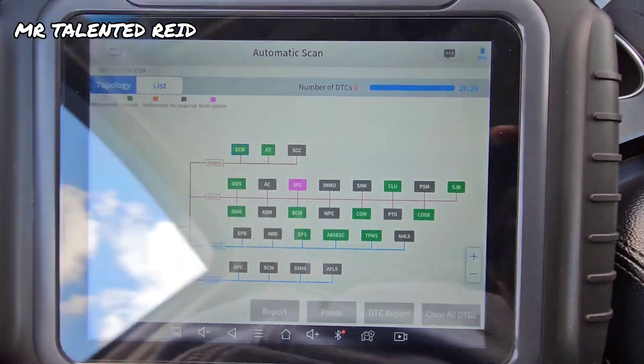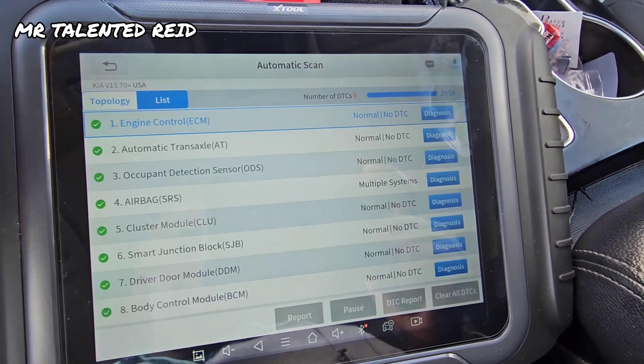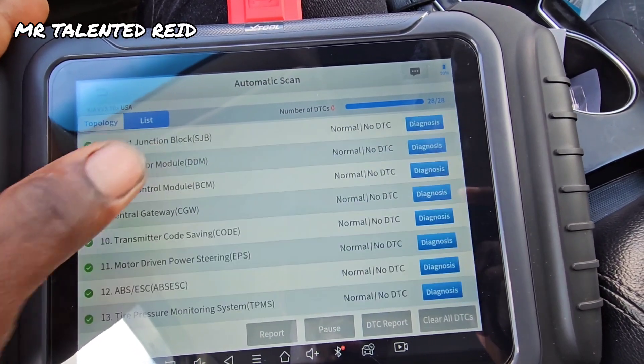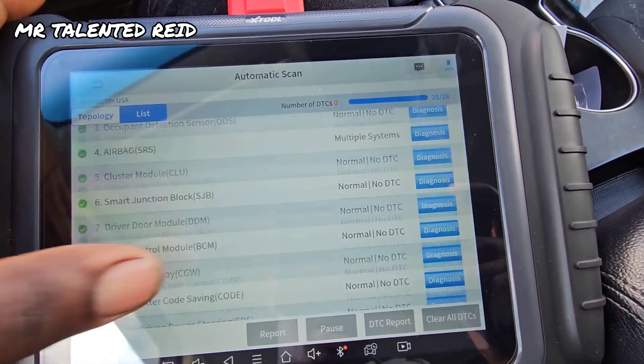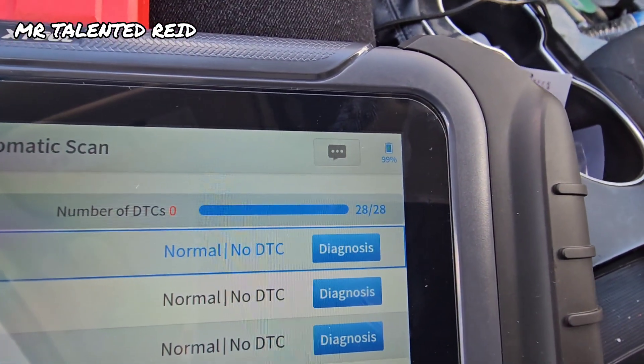Alright guys, everything seems like it's in perfect condition right here, perfect shape. Let's go to this and see what's going on — everything is normal. That's it, it's working and it's charging right there.